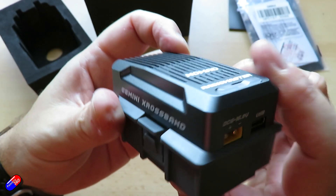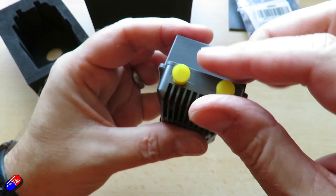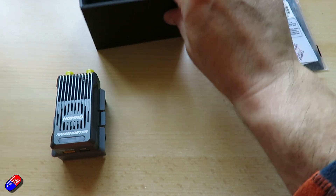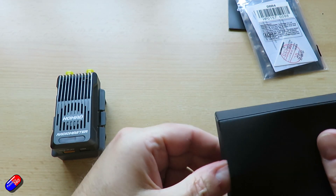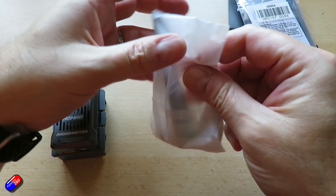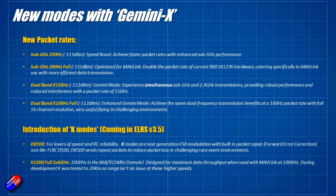The features inside this thing: twin dual-band one-watt transceivers, ELRS Gemini 2.4 GHz, ELRS Gemini 868/915 MHz, and a nice powerful cooling system so that when you're pushing both at one watt it isn't going to get too hot. There are also new packet rates available. There's a sub-gigahertz 250 Hz mode at minus 110 dBm, which achieves faster packet rates and enhanced sub-gigahertz performance.